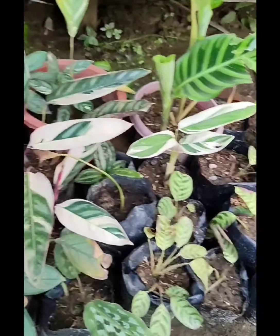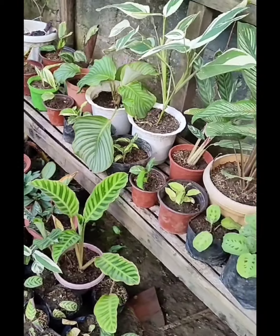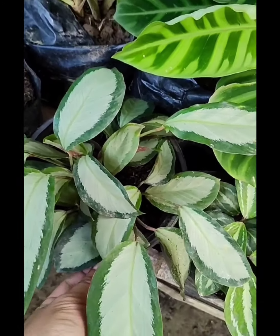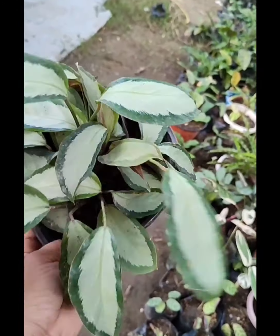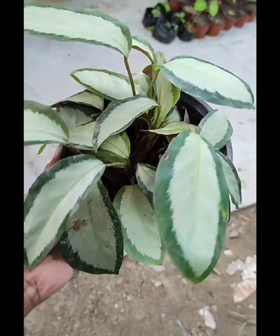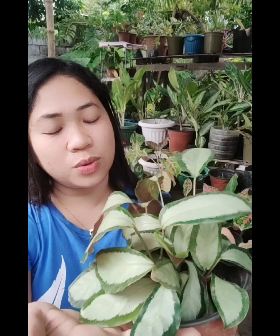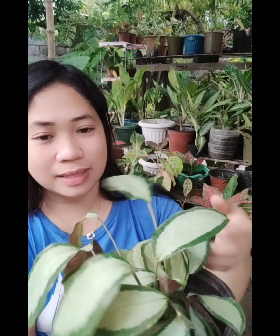Mga ka-plantmates, ayan na po lahat yung collection po natin ng kalateyas. Ito po yung napili kong i-propagate — si Argenti. Try natin siyang i-propagate. Kunta po tayo doon sa place natin, sa area kung saan natin i-propagate ang ating plant. Kailangan na natin umpisahan ng pag-propagate ng ating kalateya. Kung mapapansin niyo po, itong Picturata natin or Argenti, talagang ang dami-dami na po niyang babies, kaya kailangan na po natin siyang paghiwa-hiwalayin para hindi po mahirapan po ang mga ugat.